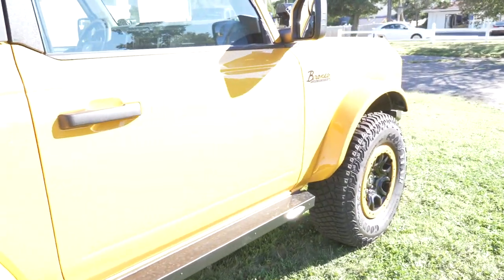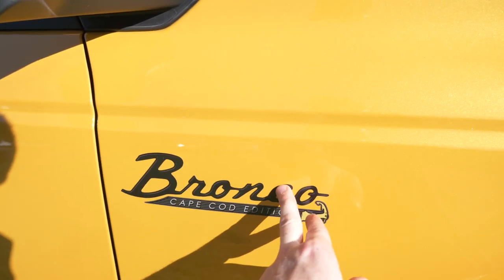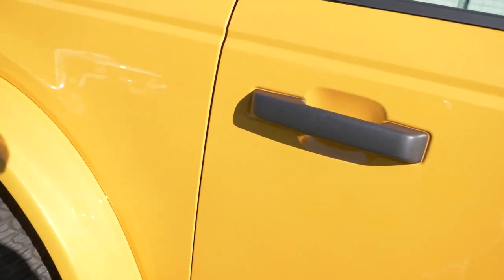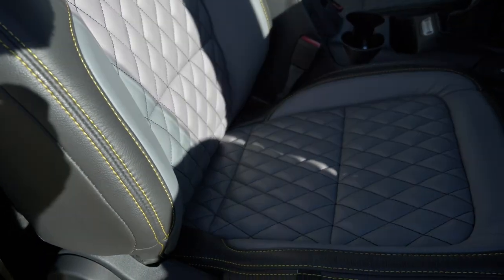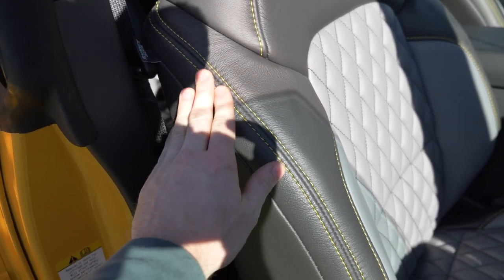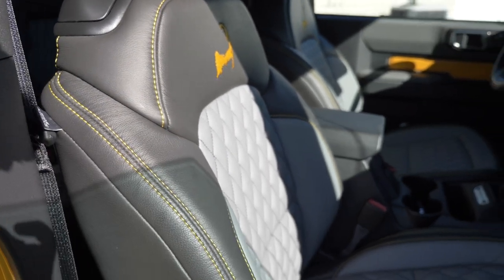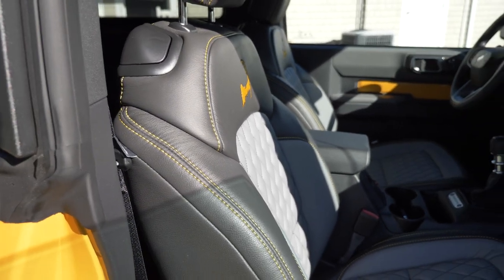On the exterior, we took off the Sasquatch badge and replaced it with a Bronco badge, and right below that sits the Cape Cod edition badge. You'll see further Cape Cod edition branding on the inside — we had custom leather seats made up with a gray base, black on the outside, yellowish-orange stitching, and the Cape Cod logo on the back. The seats before were pretty plain, so this helps freshen up the interior and ties it in with the exterior.